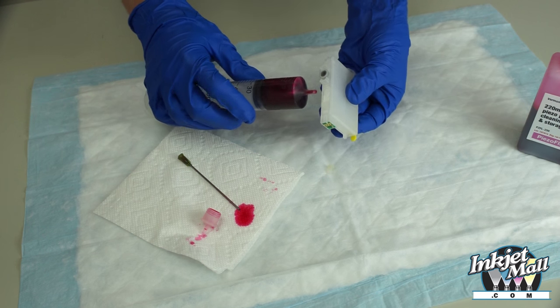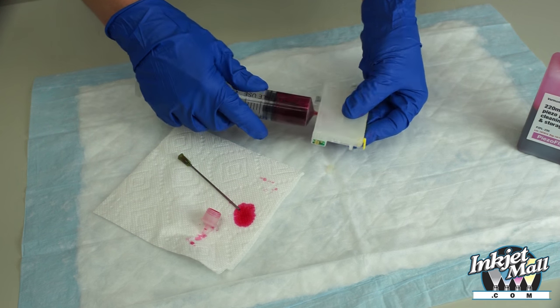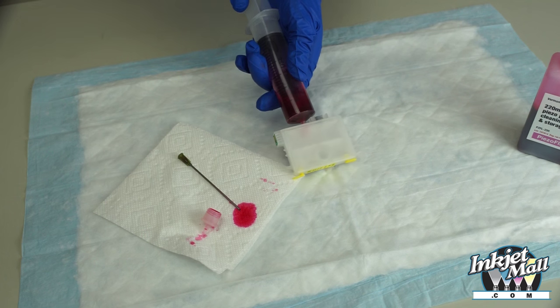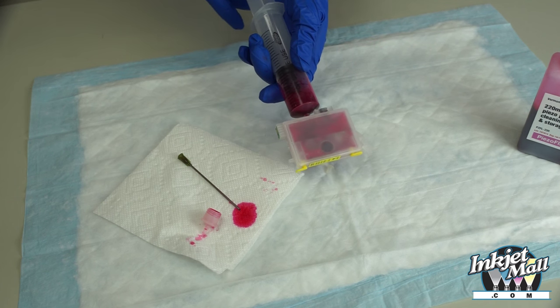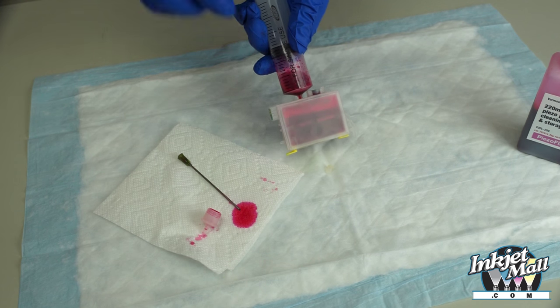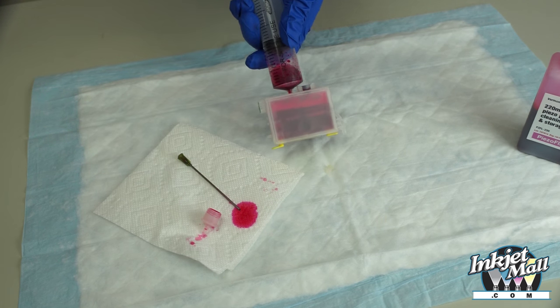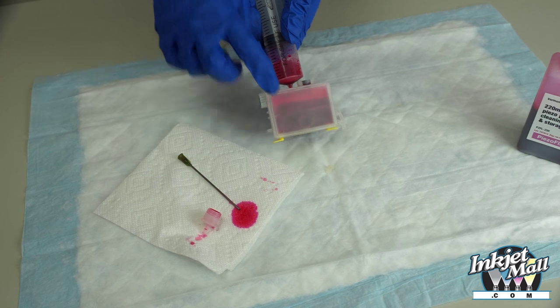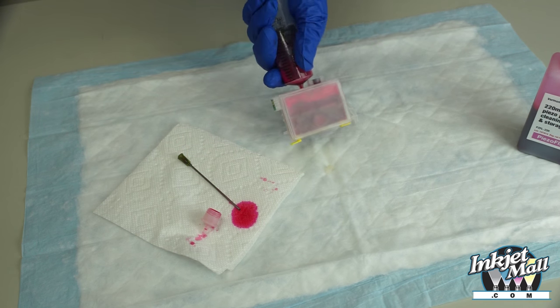This cartridge is going to be vacuum filled. Draw the vacuum, then release to allow the contents of the syringe to flow into the cartridge. Do not be tempted to push the plunger down to force fluid into the cartridge — just pull and release. Tapping removes air bubbles.